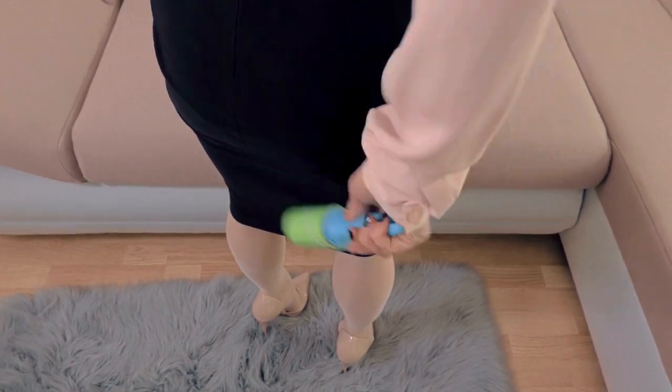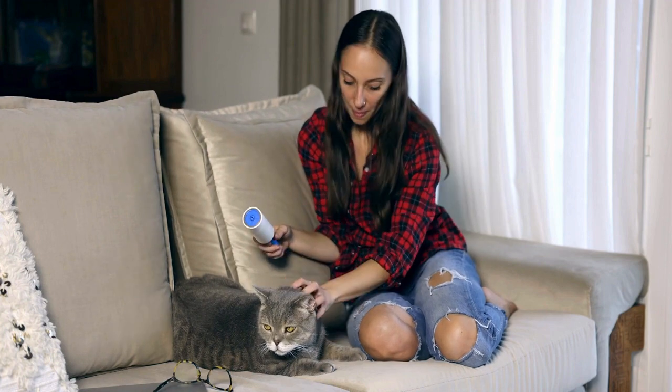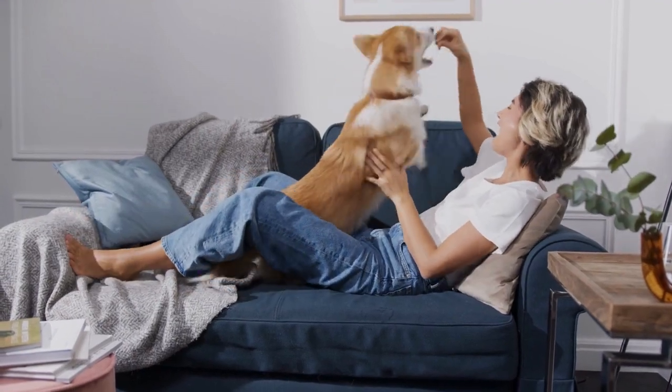If you're sick of pet hair on your pants or fur all up your back, Animal Life shares some practical tips and tricks to get rid of dog and cat hair from clothing.